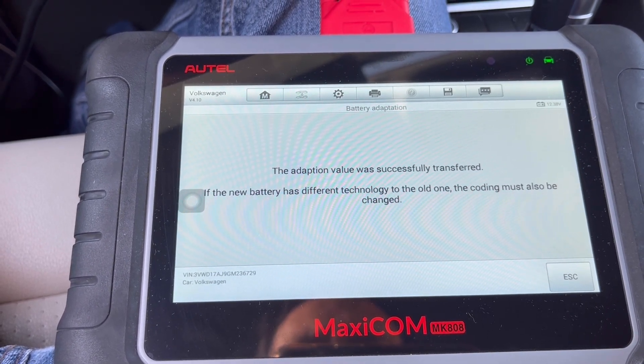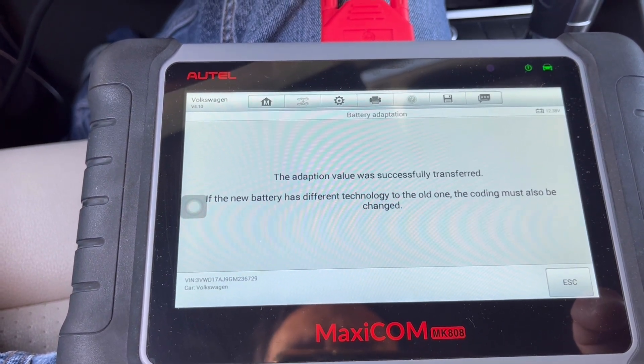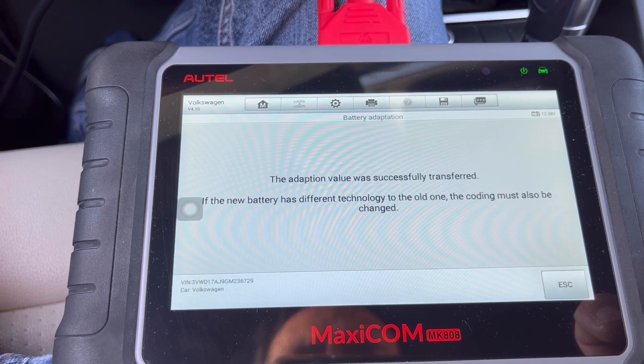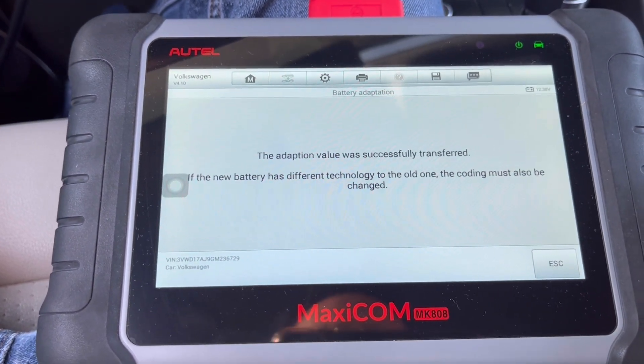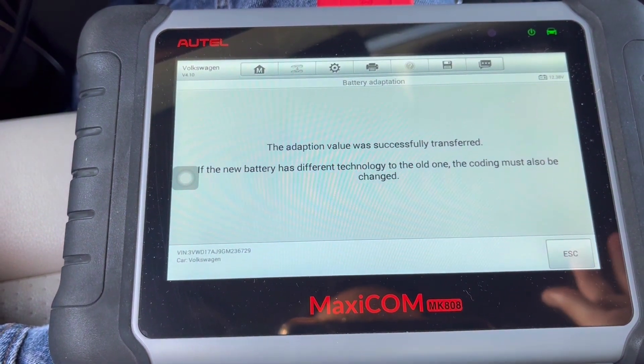The adaptation value was safely transferred. If the new battery has a different technology from the old one, the coding must also be changed — but I already did that, so it's not necessary here. Now the computer has the new information of the new battery.